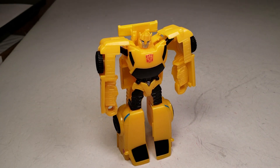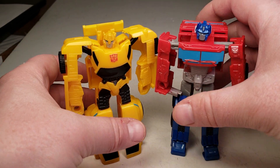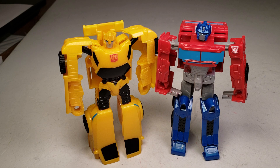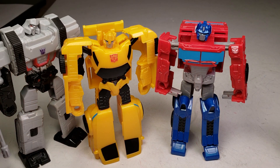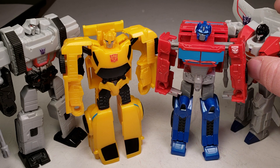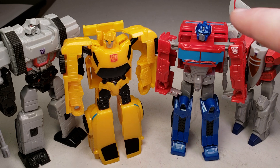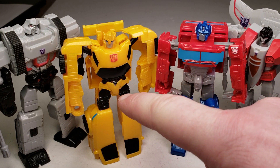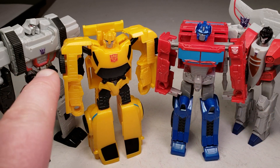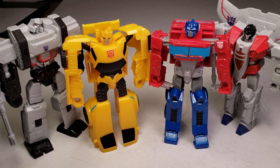And this is what he looks like next to Prime and his buddy. He's smaller than Prime and smaller than Megatron. Starscream is small as well — smaller than the rest. So Bumblebee's height order goes: Starscream is the shortest, then Bumblebee, then Optimus, and then Megatron is the tallest. Just checking out all four of them.